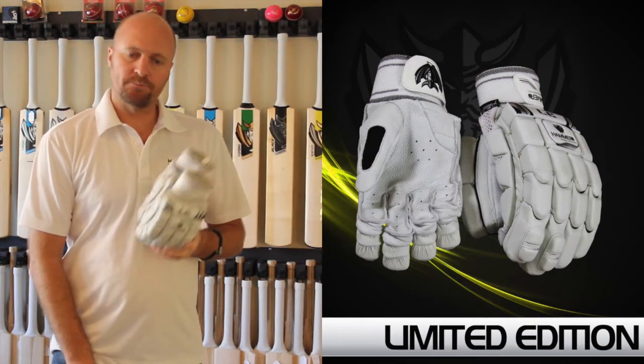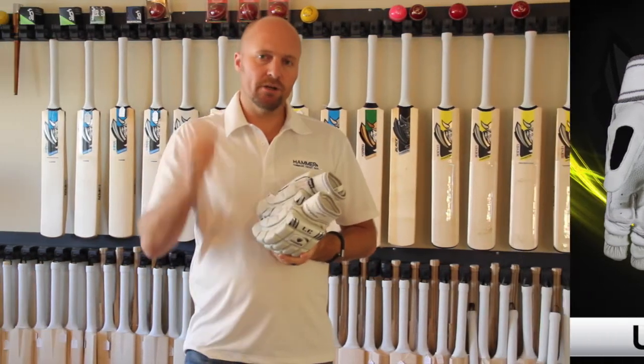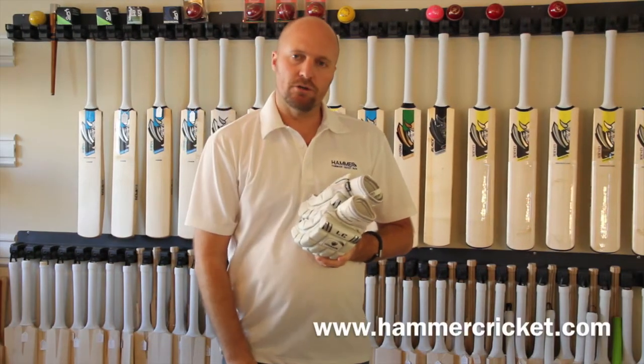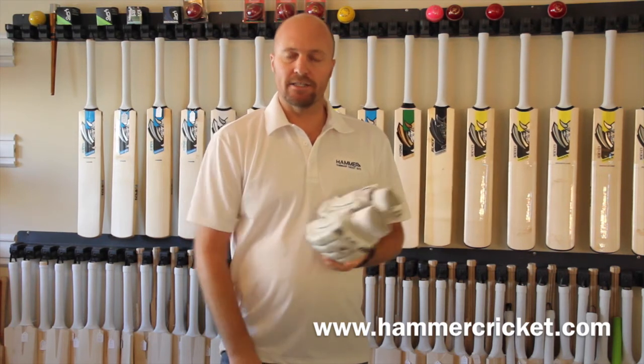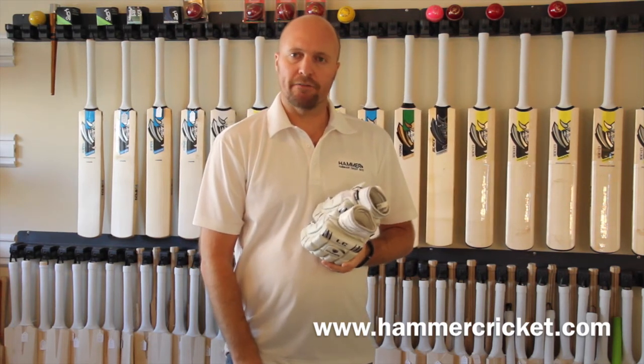Thanks for watching this little video. Check us out on Facebook, Twitter, Instagram, and also please download the Hammer Cricket app from the iPhone store and also from Google Play — it is free. Thanks for watching, catch you later, bye.